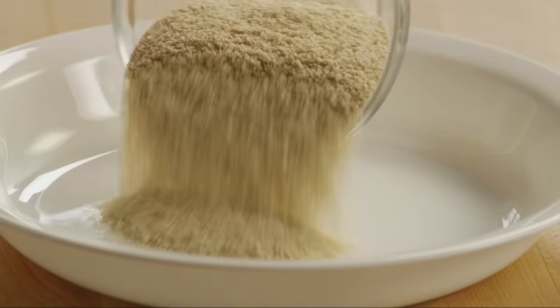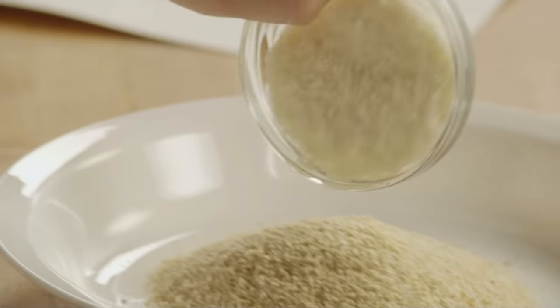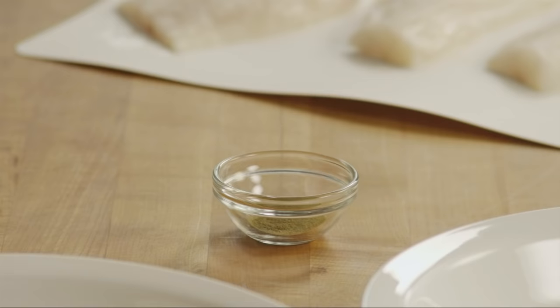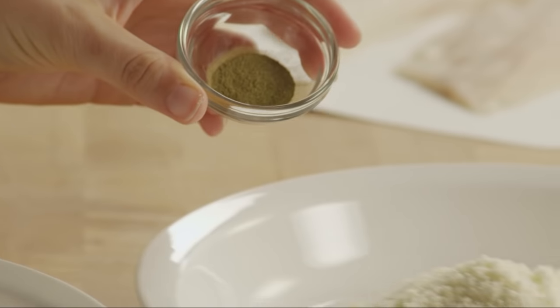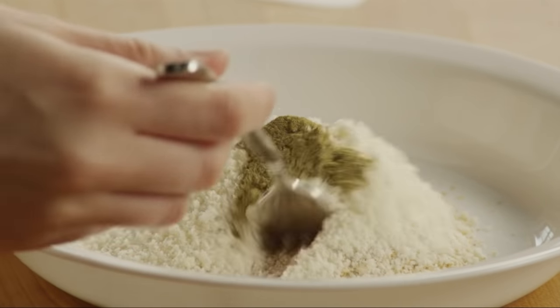Then add three-quarters of a cup of dried breadcrumbs to the next bowl, a quarter cup of grated Parmesan cheese, and a quarter teaspoon of dried thyme. Stir the ingredients to mix well.